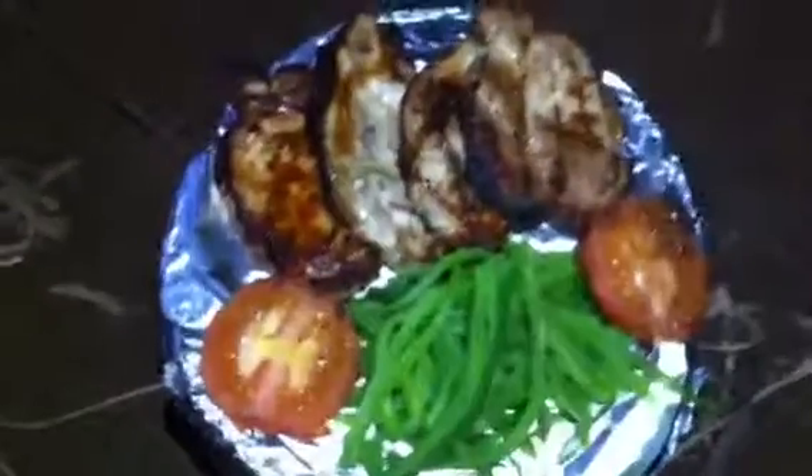Pork loins, tomato roasted and green beans sliced.